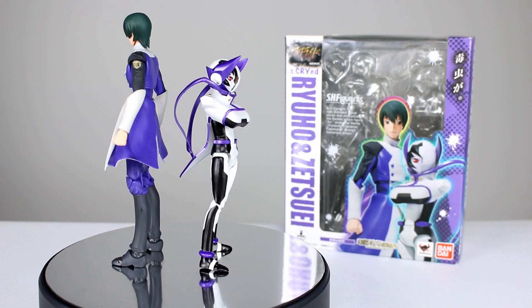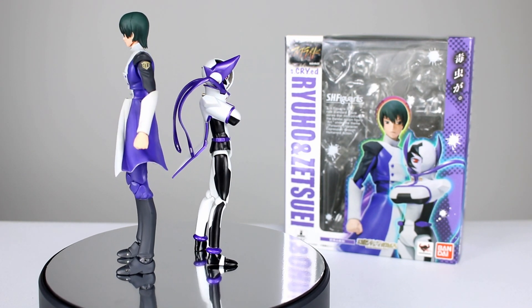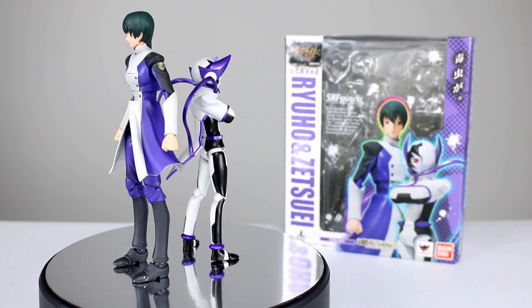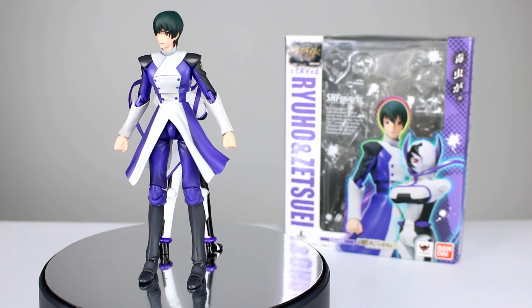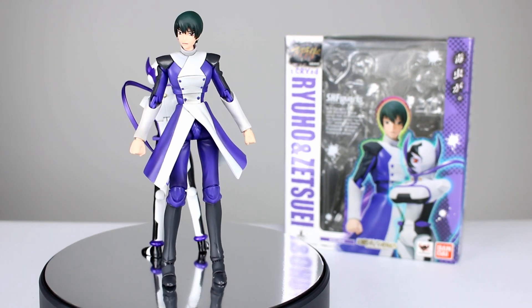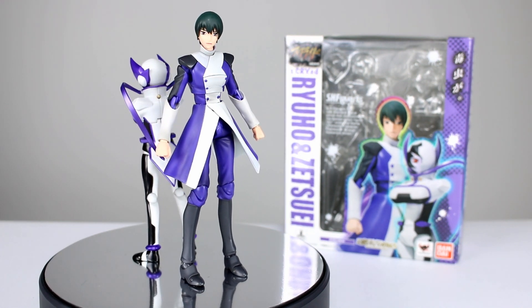So anyway, you get a two-pack of figures. I'm guessing it's probably close to the price of one because the second one is kind of accessory-ish — he's a little bit more basic — but still it's pretty nice and it's a really cool pack, and there's some cool accessories. So let's go ahead and get him off the stand and take a closer look.